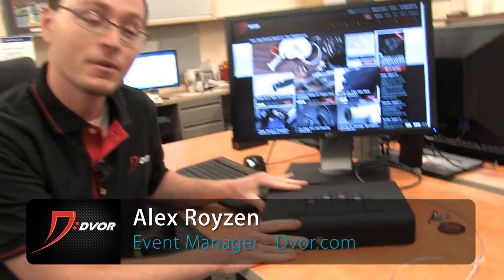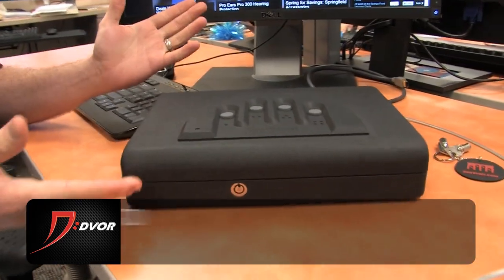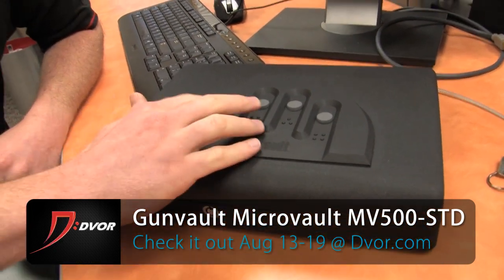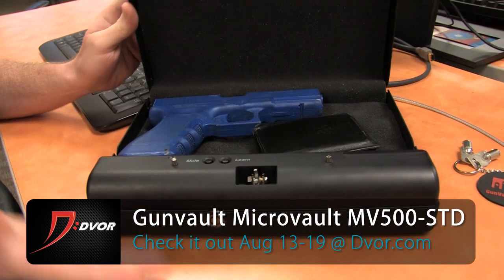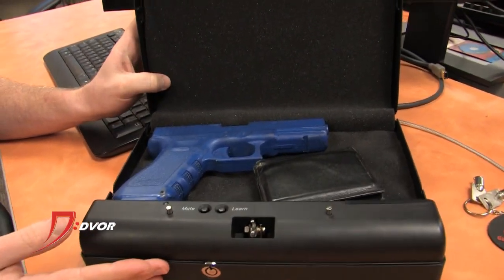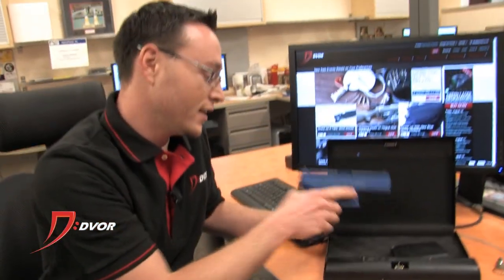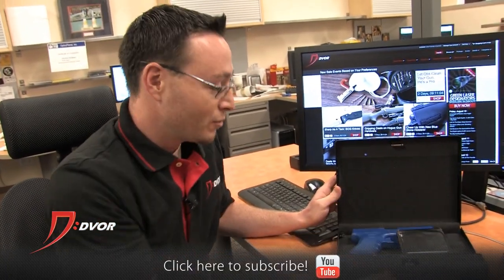Hey guys, it's Alex from Dwarf.com. We've got an incredible week-long deal coming up on this Gunvault Microvault MV500. This is an awesome gun safe, but it's not just a gun safe — you can also store your valuables in it. It's got Gunvault's no-eyes keypad, so you don't have to look. Once you put in your code, you can just put your hand into those grooves and open this safe. You can see I've got a safety blue gun right here and a wallet in here.